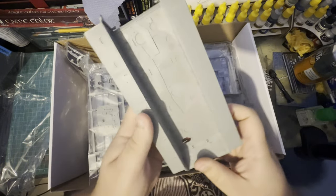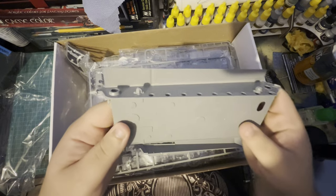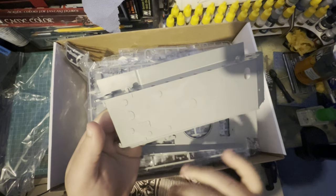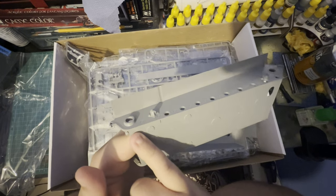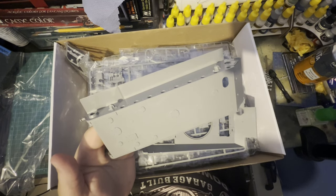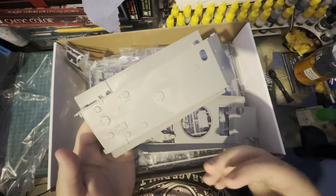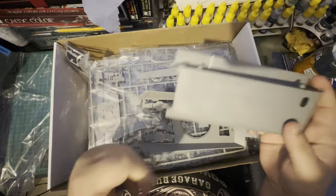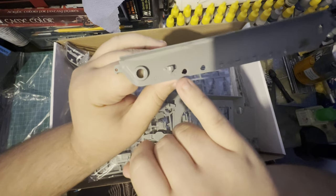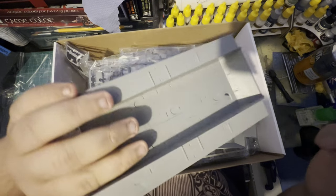Here we've got our lower hull, which as you can see has all the slots for loads and loads of pieces. The molding is lovely — you can see on the bottom where those grooves are. You've also got some weld beads going along the bottom. You can carve your own weld beads in if you like. There are also some little bits on the sides of the hull which will guide you to where your arms need to go for the torsion bars.